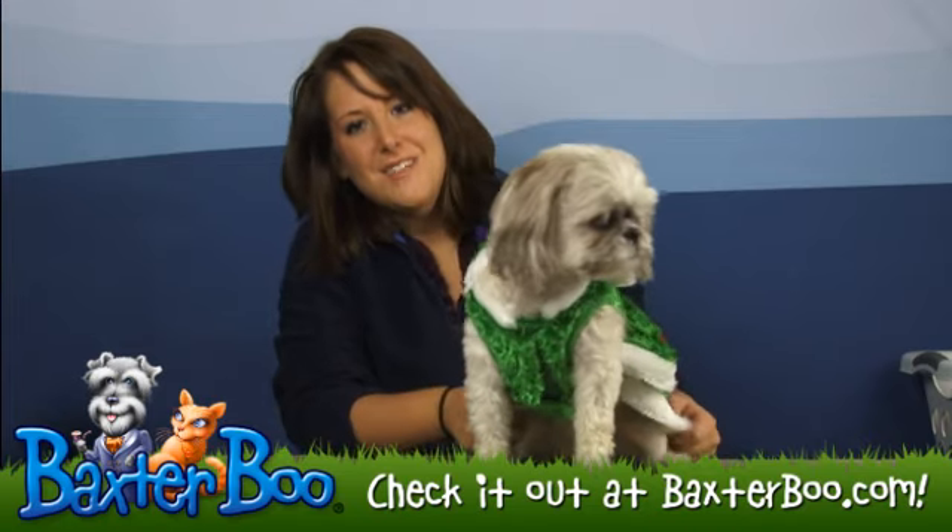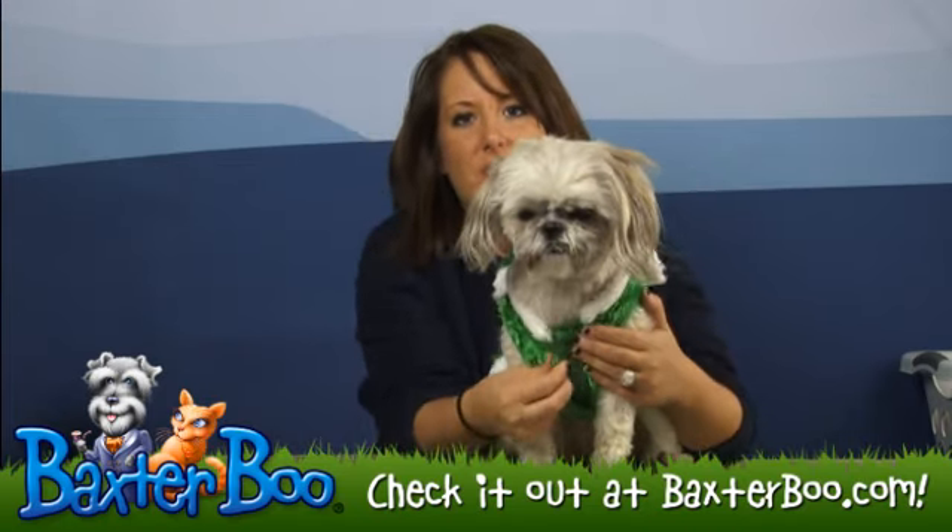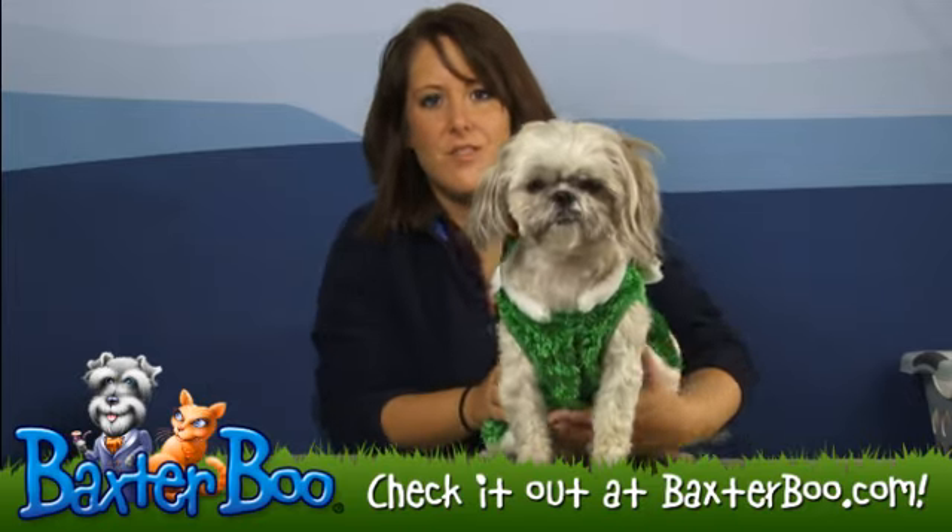This outfit goes on very easily over the front two paws and then just by use of Velcro, so it's really easy to put on and take off of your dog.